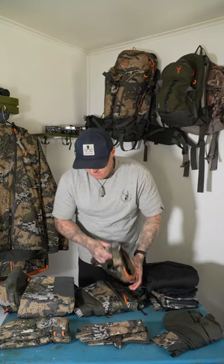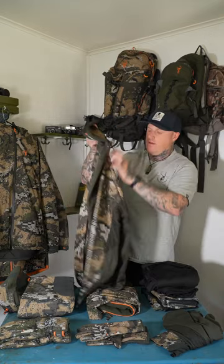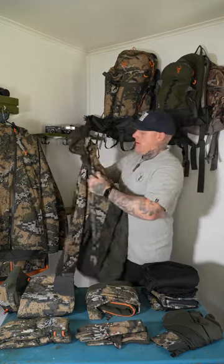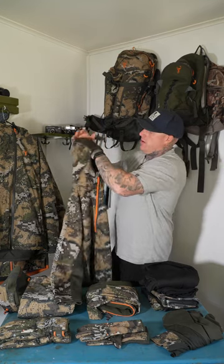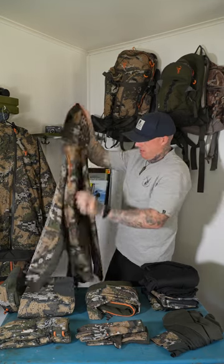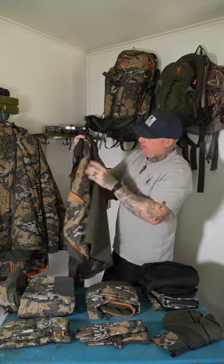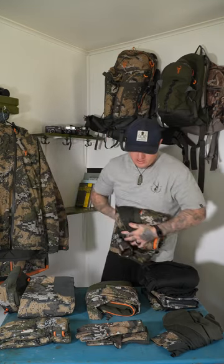Mid-layer wise, I run the Zenith Hood. This is a real nice hunting hoodie — this is like a go-to for me, with a nice tight hood. Keeps you protected out of the elements, fleece lined. But again, not too hot, not too cold — it also helps regulate that body temperature.